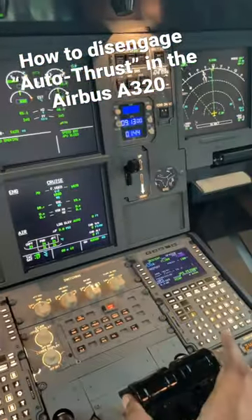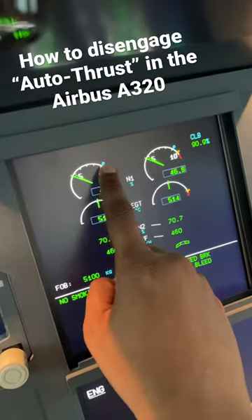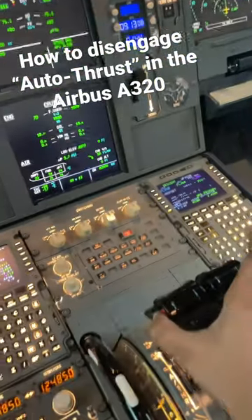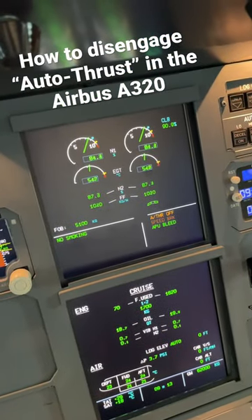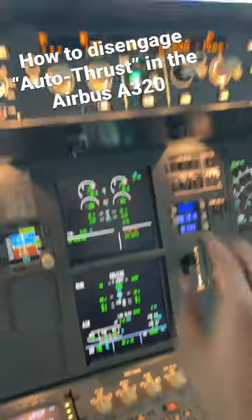So if you just push them, this detent indicates that position on the thrust levers. The minute you disengage the thrust levers while they're in the detent and push the button, the engine is going to shoot towards that position, which is almost 90%. So you don't want to do that.